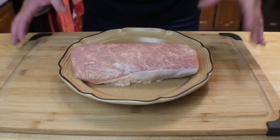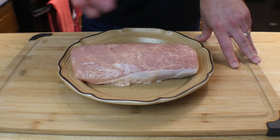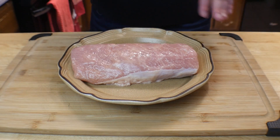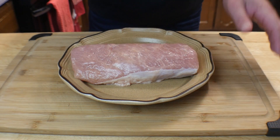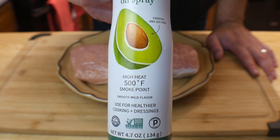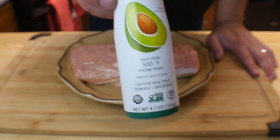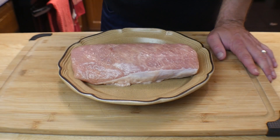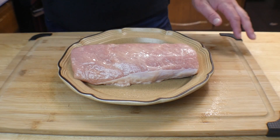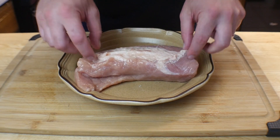We got it unwrapped. The first thing you want to do when you get it out is give it a quick rinse, pat it dry just a little bit. Next thing we're going to do is get the top side of the loin facing up. Go in with some avocado oil — but use any high heat oil: vegetable, canola, there are other ones out there. Give it a good spray on top just to cover it. We're not going to season the top yet — we're actually going to flip it over.